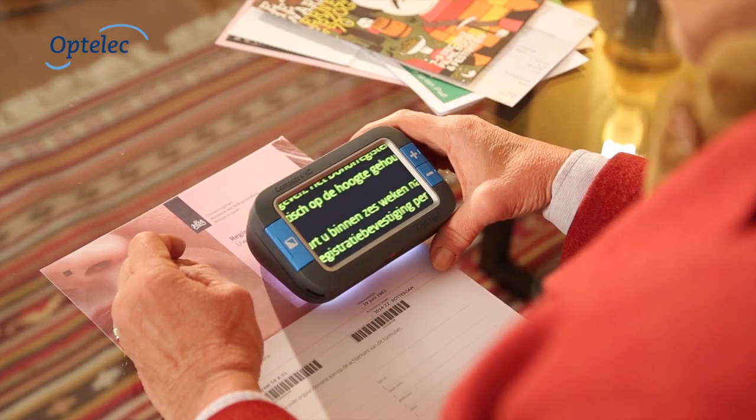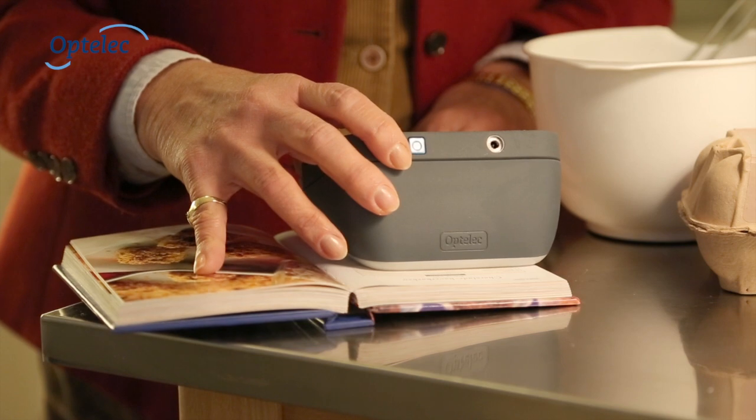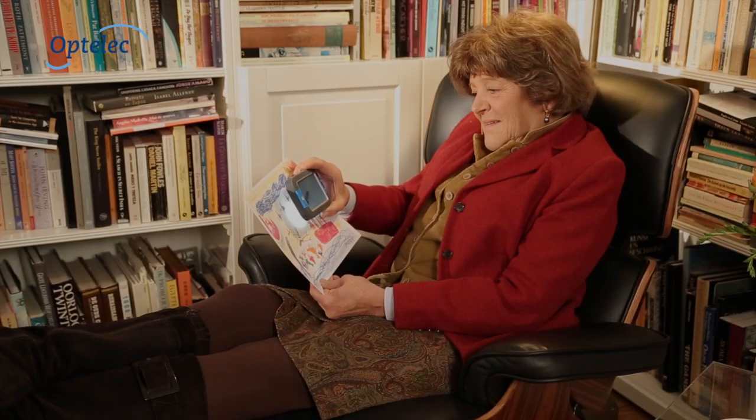The Compact 4HD can help you read your letters, review your prescriptions, and see your grandchildren's drawings.